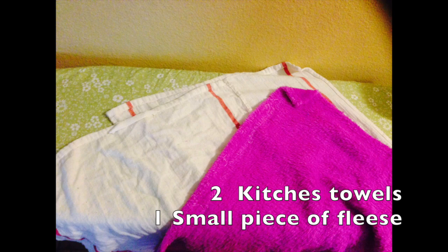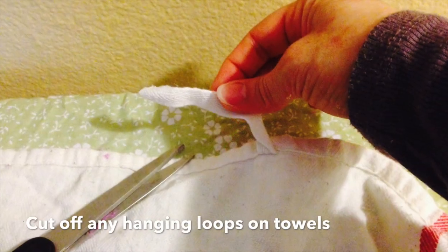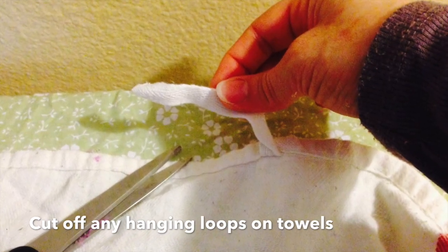The first thing you want to do is iron your towels and cut any loops off them that are used for hanging.